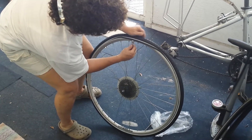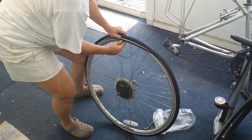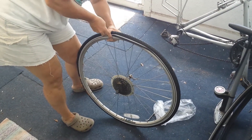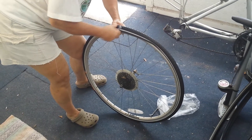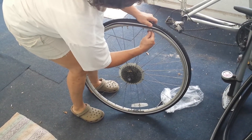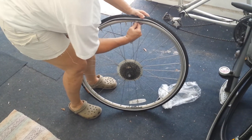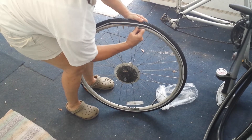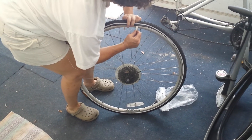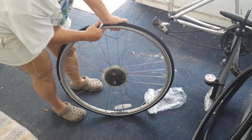Down to the last six inches here — it's getting tough. A couple more times and the tire should be on. If you have someone to help you, you could both pull on it. There, it went.